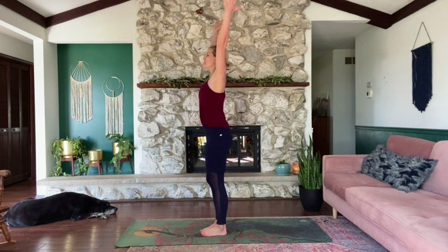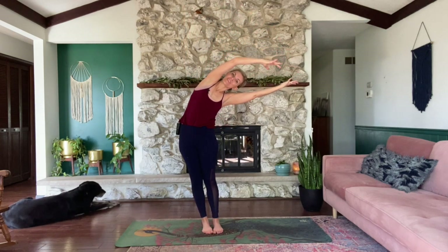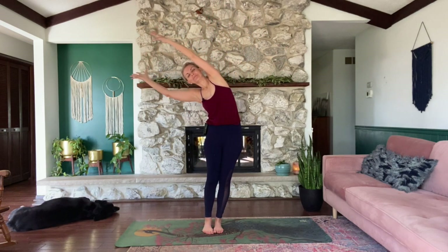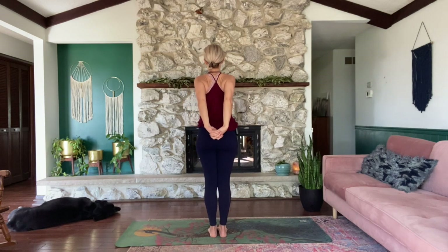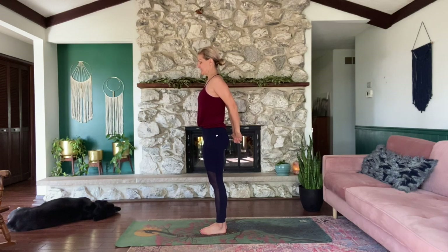Inhale, reach your arms up. Exhale, lean to your right, hips to the left. Inhale, up. Exhale, lean to the other side. Inhale, come up. Exhale, arms behind the back. Interlace your fingers in your non-dominant way. Big shoulder roll. Lift your ribs. Pull the arms away from the back. Breathe here, letting everything go, being present. You could use the affirmation: I am present. Release.